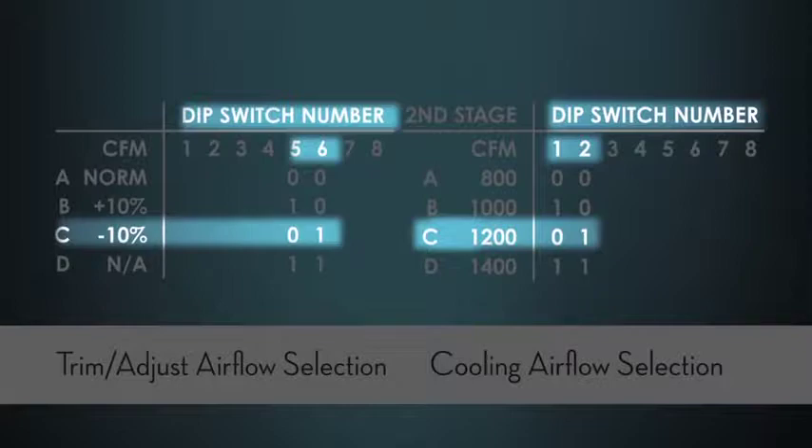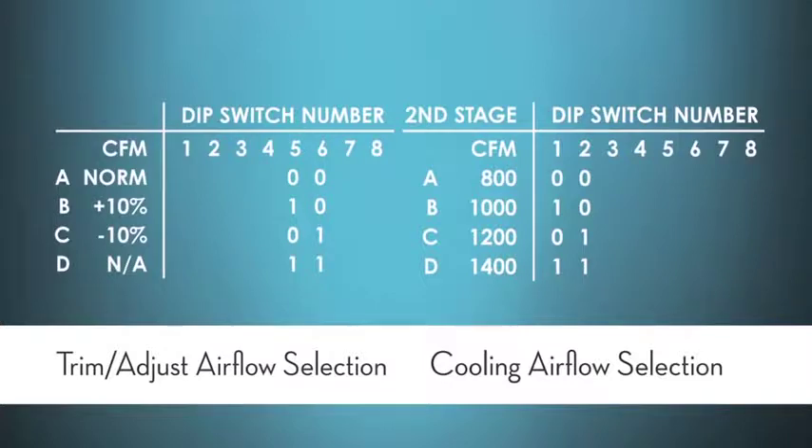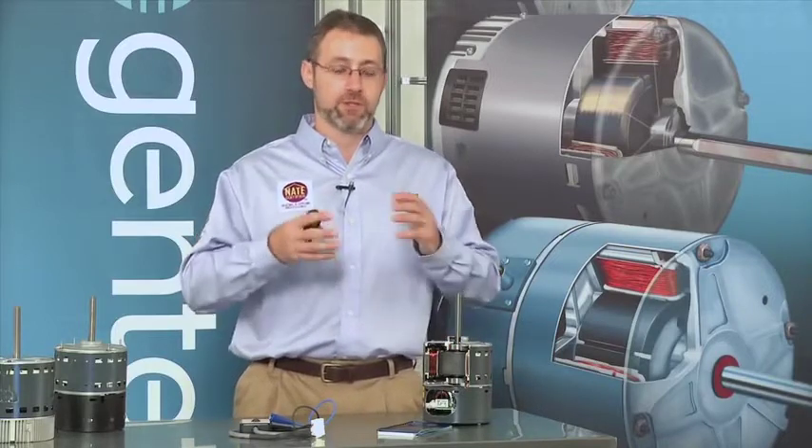What you're setting in your cooling chart is the second stage airflow. If you have a single stage system, that's all you would set. And if you have a two stage system — that's still all you would set — because first stage airflow is almost always a multiplier off of what you set for second stage. So even on two stage systems, you're only going to be picking one cooling airflow and one heating airflow.